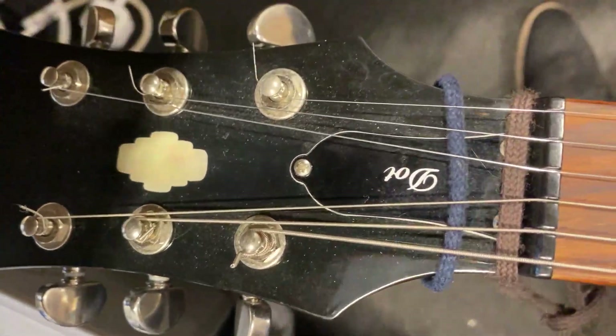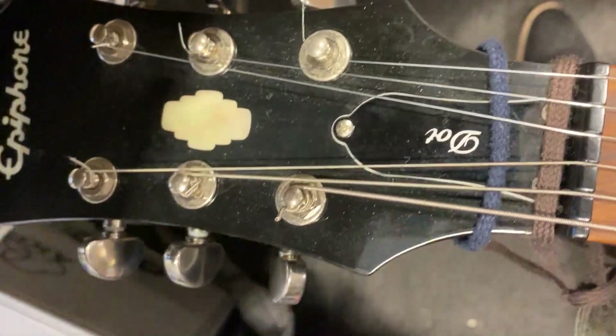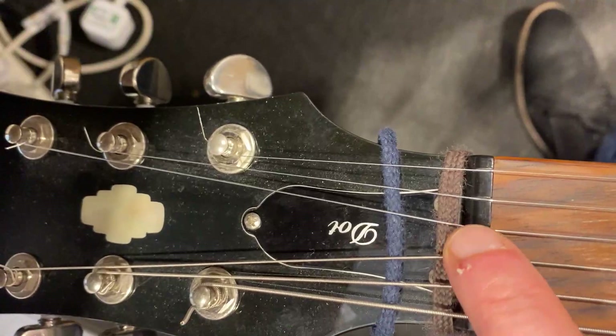Hi there, Jonathan Kemp here at the University of St Andrews and Kemp Strings. Today I'm going to talk about Gibson style guitars in particular, and what can happen at the G string in particular.